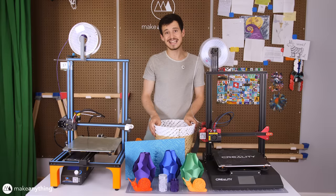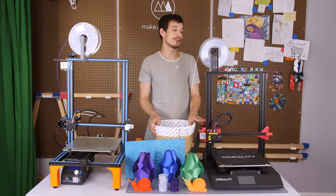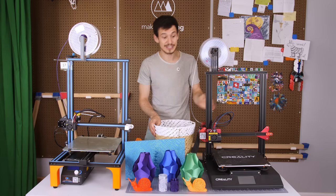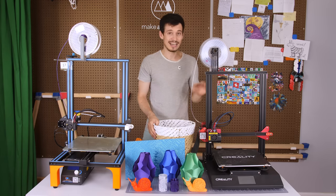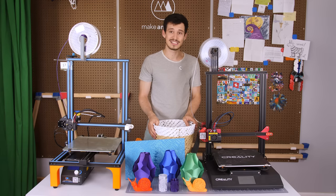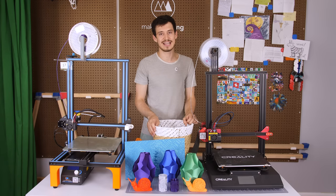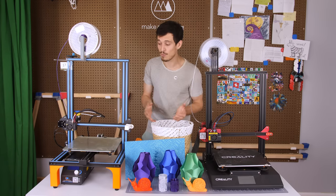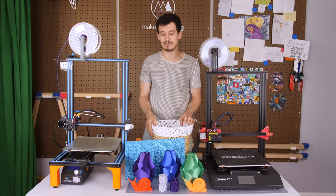Hey friends, Devin here with Make Anything, and today I'm reviewing the new CR-10s Pro by Creality. It's not entirely new — it's about eight months old — but I like to thoroughly test my printers, and I've had two of these for about six months. Today I'm going to be looking at all the cool new features of the CR-10s Pro, and also explaining why I would still go with the CR-10 as someone who's new to 3D printing.